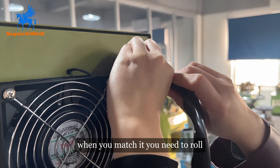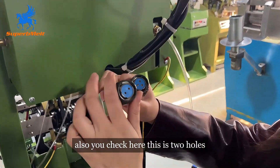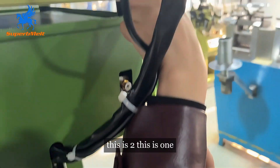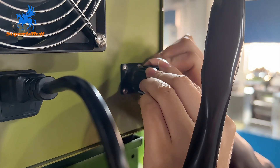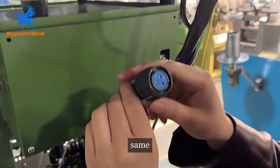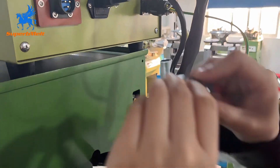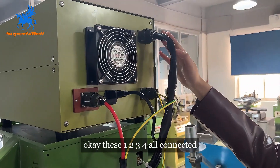When you match it, you need to roll this part to fix it. Check here — this is two holes, match this one. Three holes, match this one. There are also numbers on them. Match each numbered connector: one to one, two to two, three to three, four to four. All connected.